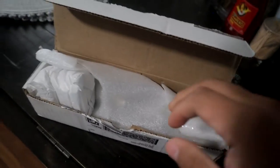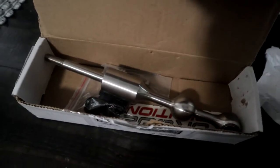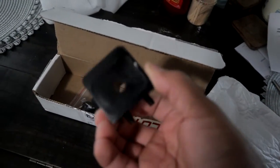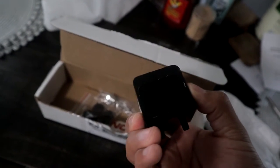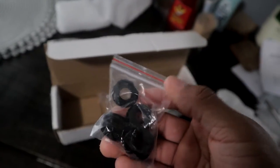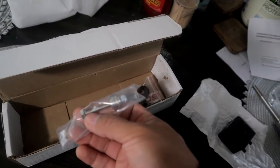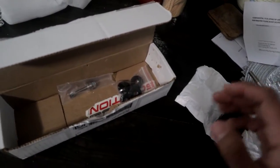Guys, this is the short shifter kit. Let me show you real quick what it brings. So it brings the shifter itself — that's how it looks. I'm gonna be completely honest with you guys, I don't know what any of this other hardware is or what it does. I'm just gonna trust the shop and hope they install it right. This part probably goes in here somewhere — I don't know. Better get it installed now.